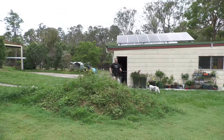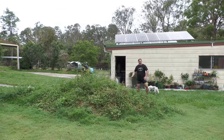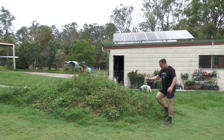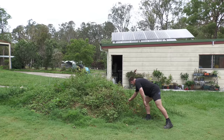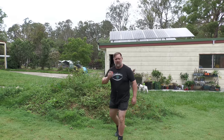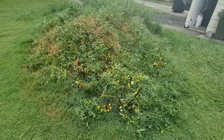G'day, I'm Mark from Self Sufficient Me. And you might think on first inspection that this here is a pile of rubble that is just grassed and weeded over. Well, if you think that, you'd be mistaken. This is actually a secret experiment that I've been conducting to grow tomatoes the lazy way.